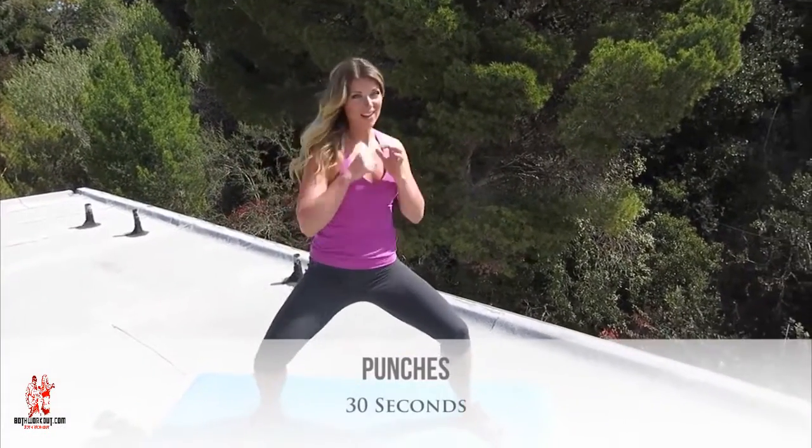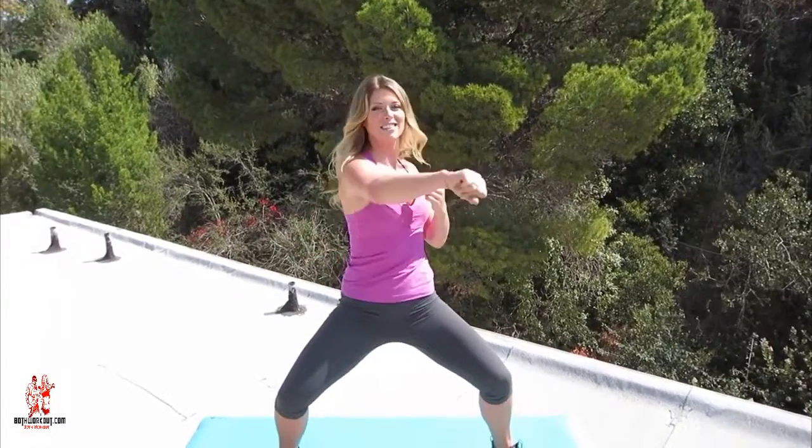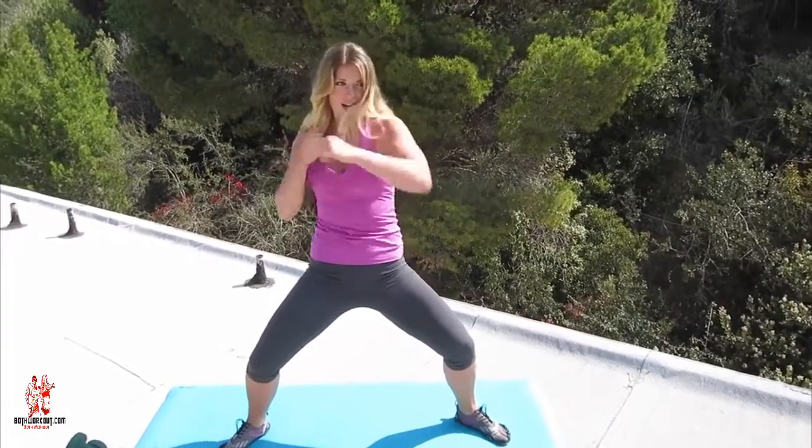Sink back down into that wide leg squat and let's throw some punches. This move is great because it's not only working your arms and your upper body but it's also working your lower body while you do that wide leg squat. So that's actually utilizing a lot of the smaller muscles especially on your inner thighs while boosting your heart rate and burning fat.